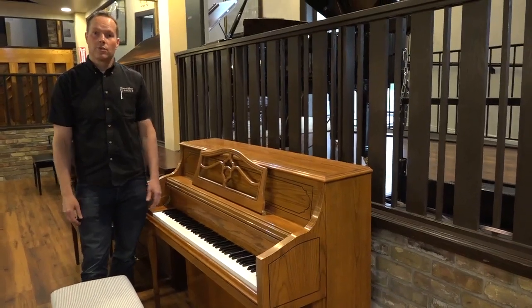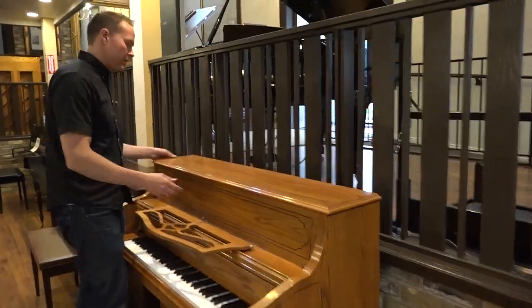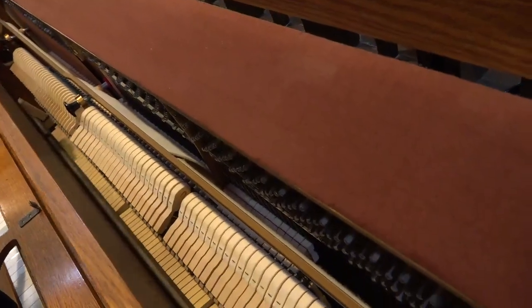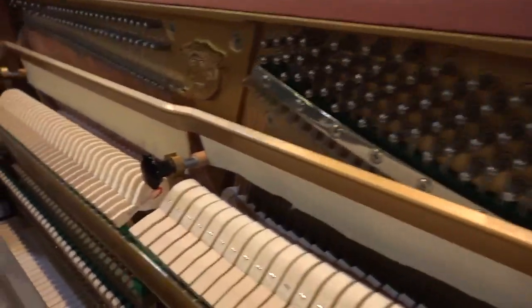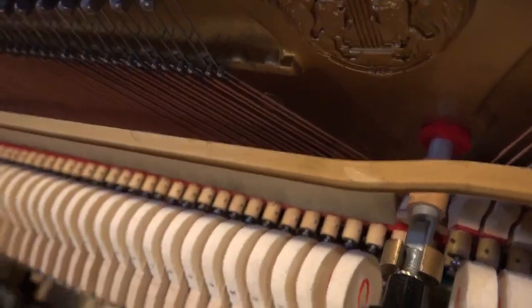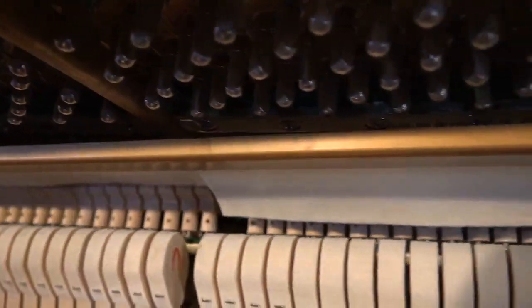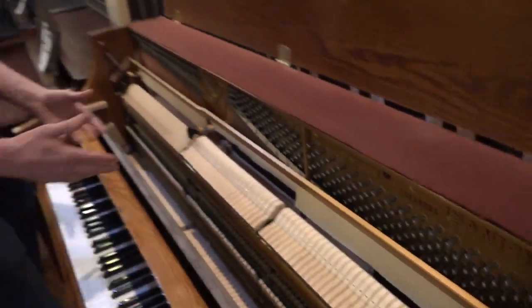Overall, cosmetically, it's in very good condition. On the inside, we got it as close to perfect as we can. We have a very thorough checklist that we put these pianos through. As you can see inside here, it looks virtually brand new on the inside. Those hammers are in perfect condition — we've reshaped them. You can see how beautifully rounded they are. Things are just properly aligned. The action is just in beautiful condition.